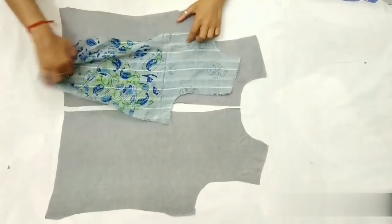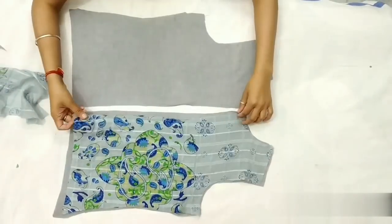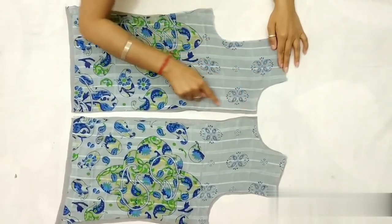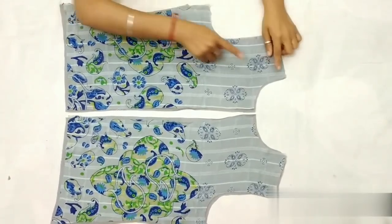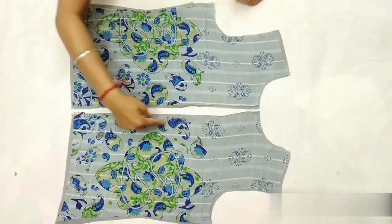Ab lining fabric ke upar dupatte ko rakhenge — dono fabric ke right side upar ki taraf hone chahiye. Agar aapko collar nahi lagana ho jacket mein, toh neck aur dono parts ko stitch kar lenge. But agar collar lagana ho, toh neck ko chhodkar sirf in dono parts ko hi stitch karna hai.